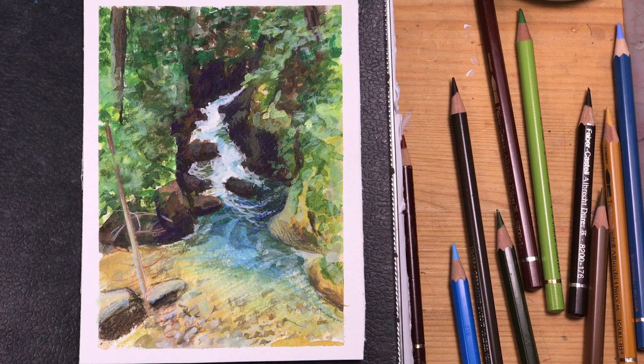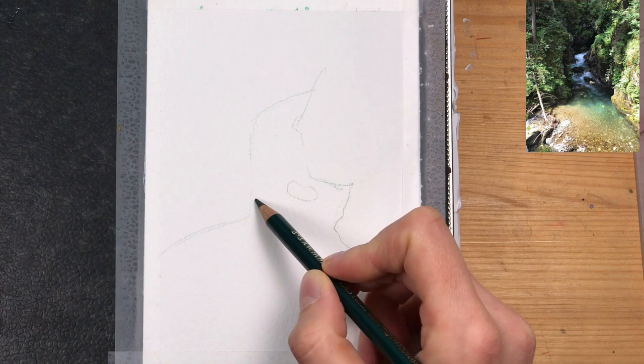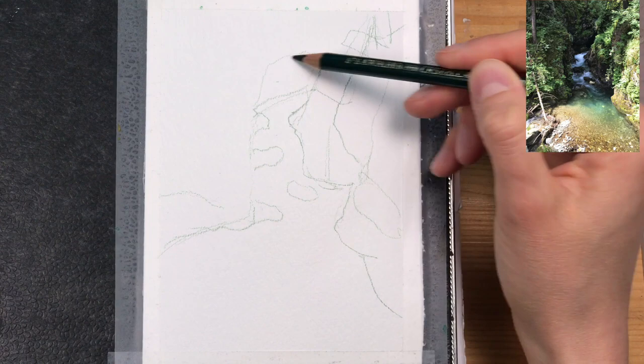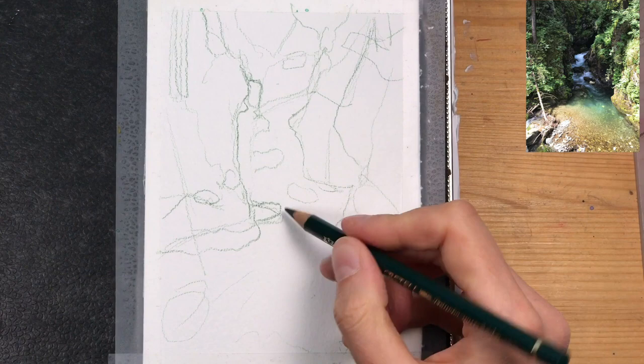I want to show you how I paint this mountain stream in watercolor, gouache, and colored pencil. I'm starting with a quick loose sketch using a dark green colored pencil, just adding in the basic shapes so I have an idea where the single planes are and where I need to pay attention and leave areas white. This is just for reference, not meant as a detailed sketch.